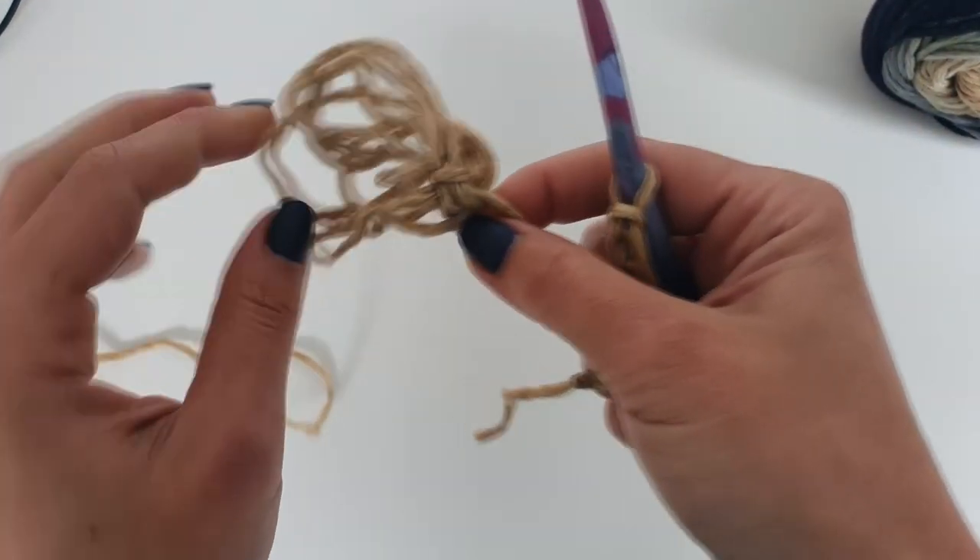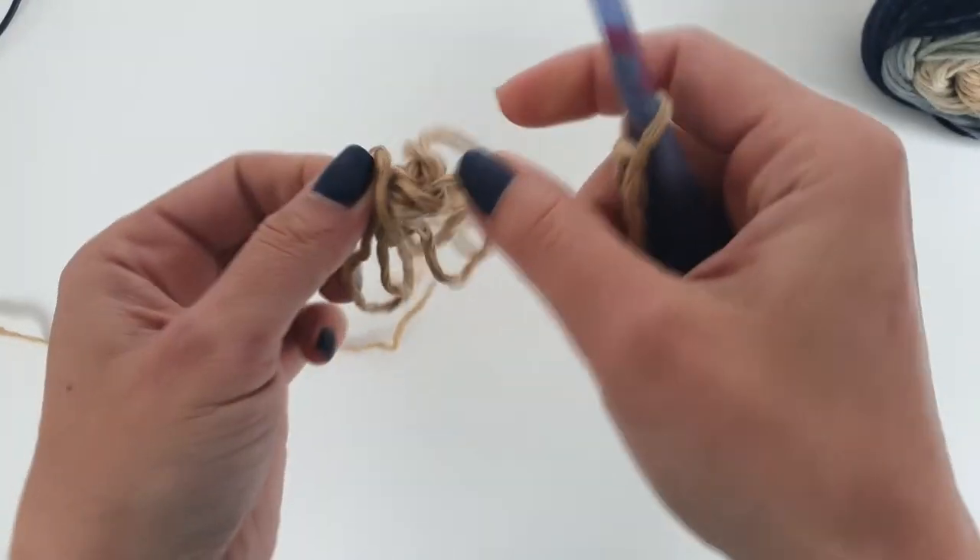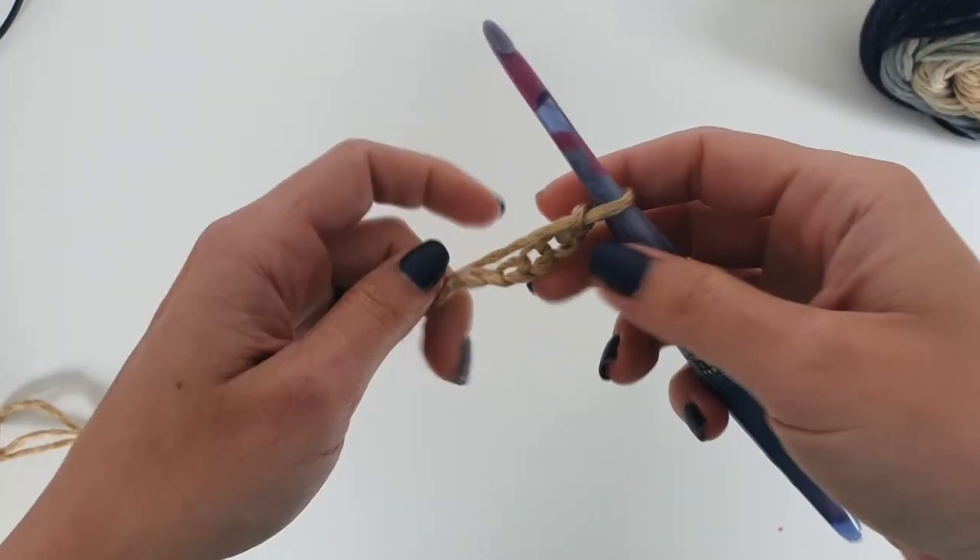Now I will start by chaining 133 stitches.